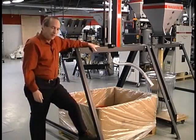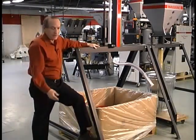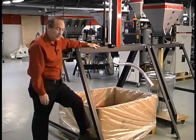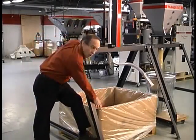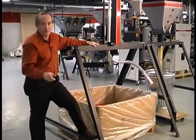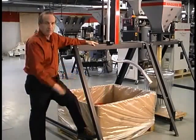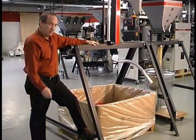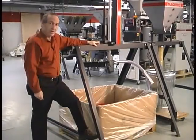Twenty minutes of labor — if you take a value of the labor as low as say twenty dollars an hour total cost, and if you use one gaylord every shift, then you've paid for this unit in about four months. Payback like that is hard to find.